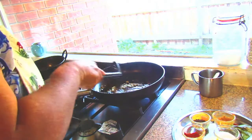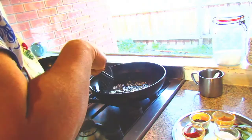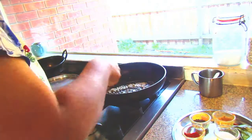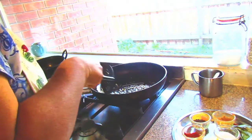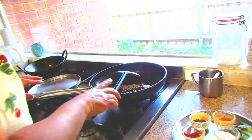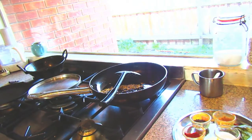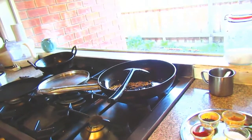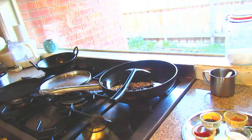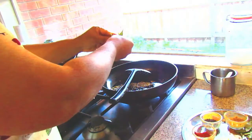You have to fry this one for a minute. I will make the camera a little bit focus and I am going to add some curry leaves.